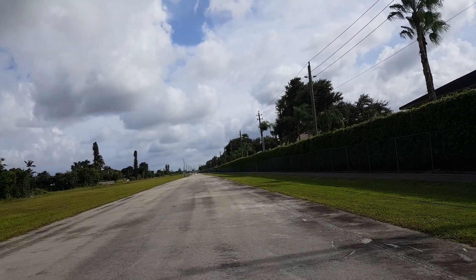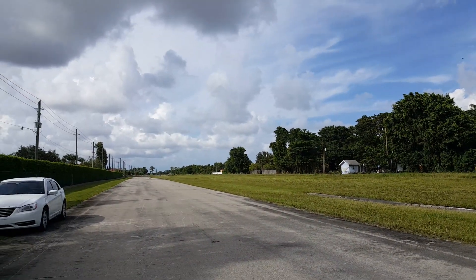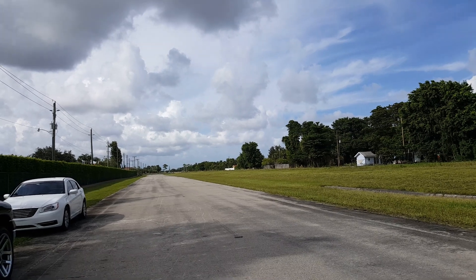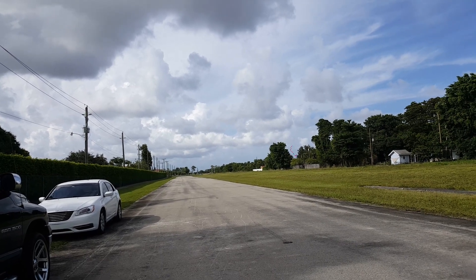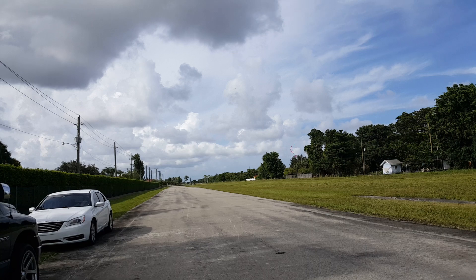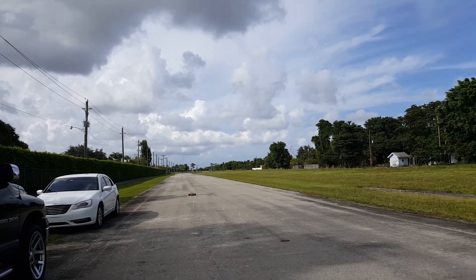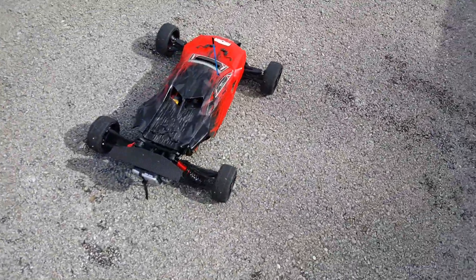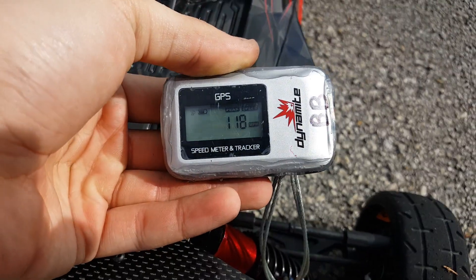Here you come. It's fast. That was a cleaner pass. Not bad for a test day. It came back in one piece. You see how it's drifting off a little bit? I have to replace the bell crank bushings because all these cars have the bushings with the bearings. Alright, let's see what that was. 118. Not bad for a practice run.